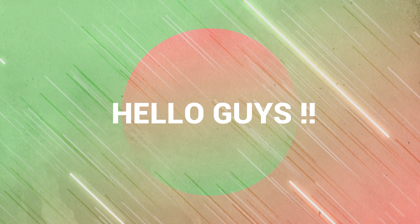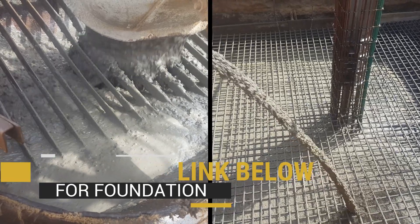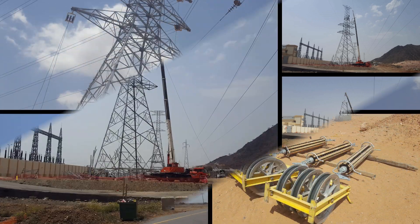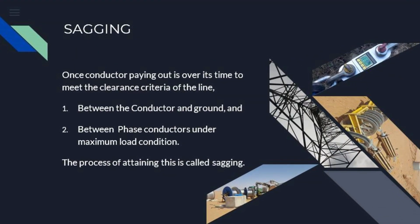Hello guys, hope you people are doing well. Earlier I uploaded the construction video on foundation rejection and paying out of conductor. I got several requests from viewers to upload a video on conductor sagging, so this time this video is all about that, explained in detail.